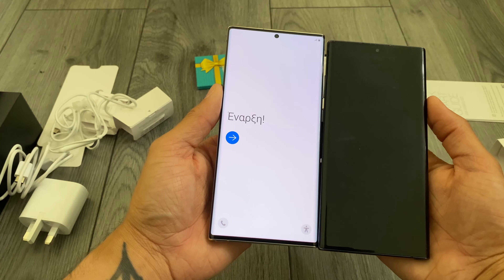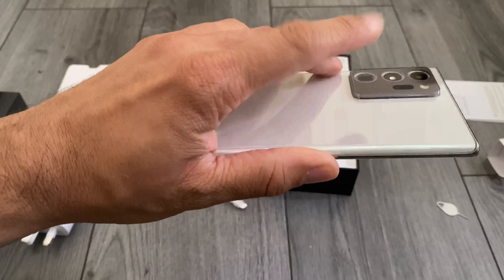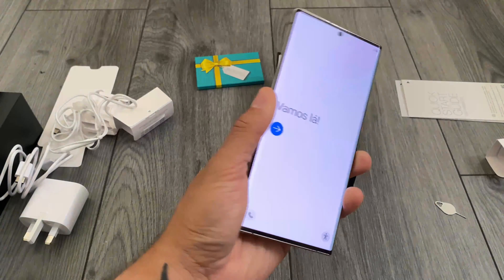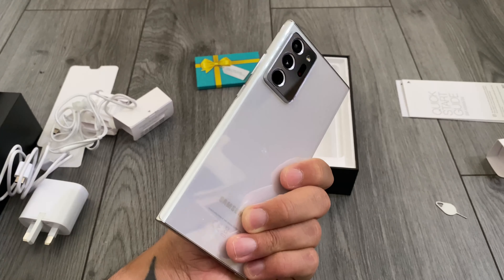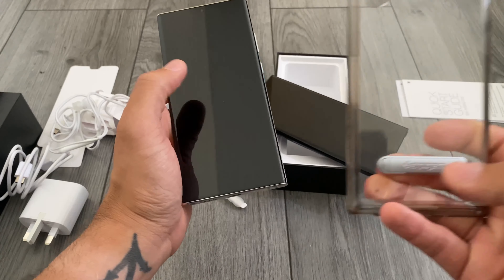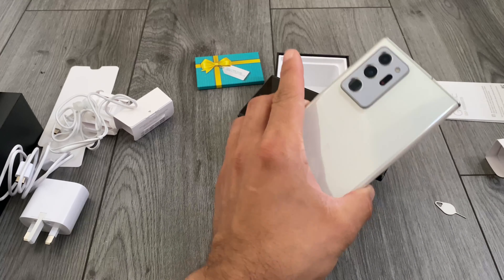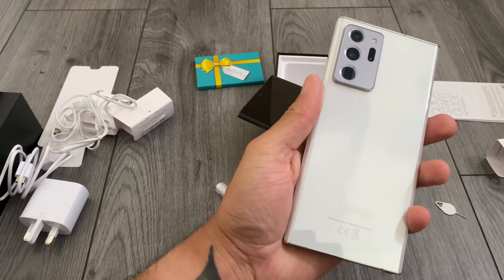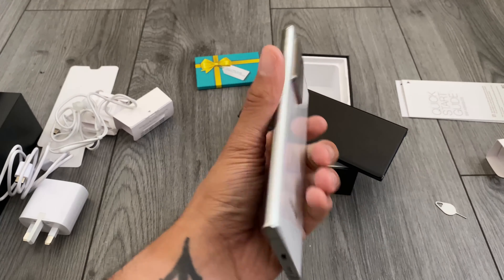For comparison, there they are side by side — the Note 20 Ultra is a few millimeters bigger. You can really feel that notch on there; it feels like something's stuck on, but I'm sure I'll get used to it, especially with a case on. Recommend your best case manufacturers in the comments — maybe it's time for a change from the Spigen one, but I do need to have a kickstand because I watch a lot of videos on the phone.